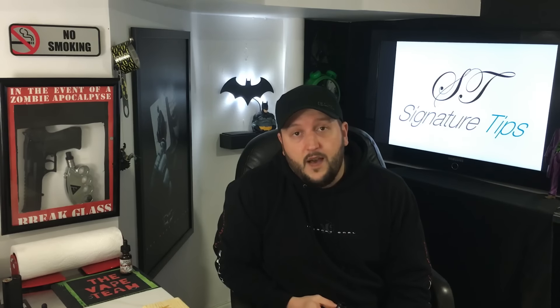I was contacted by the fellows over at Signature Tips and they said do you want to review this product. I remembered my boy Mike reviewed a couple of their products and I guess Mike contacted them and said Brian's really good and he'd really like this device. Well, I worked with them and they customized the hell out of this thing. Custom Batman logo — I'm obviously a fan of Batman — and they put the Joker on the back with 'Why So Serious,' and they also put the Vapor Chronicles on the bottom.